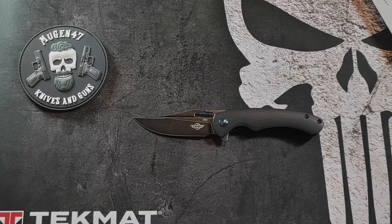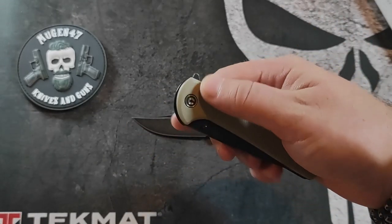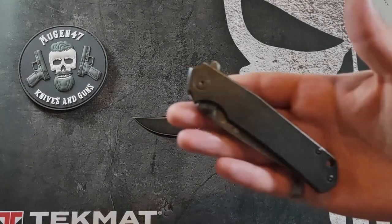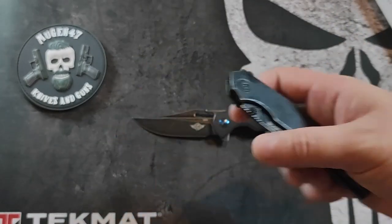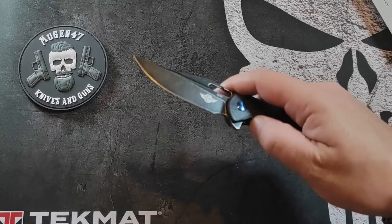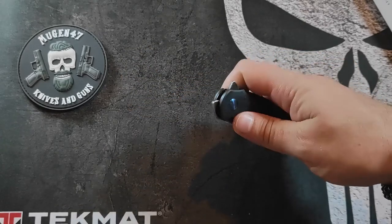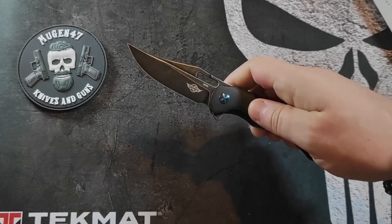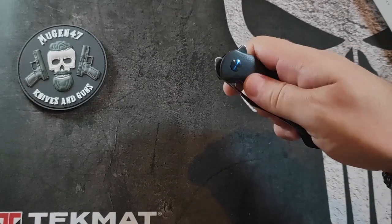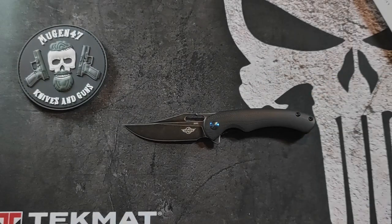La particularité de ce couteau, c'est son système d'ouverture — enfin, sa multitude de systèmes d'ouverture. Ce n'est pas le premier à faire ça : je vous avais déjà présenté le CVV Badlands Vagabond, qui avait déjà le Flipper et le Thumbstud, idem pour le Ruik P801. Mais là, ils ont fait encore plus fort : ils nous en ont mis trois. Vous avez le Flipper classique, le Front Flipper, et le Thumbhole. Trois systèmes d'ouverture pour un couteau de moins de 20 cm.